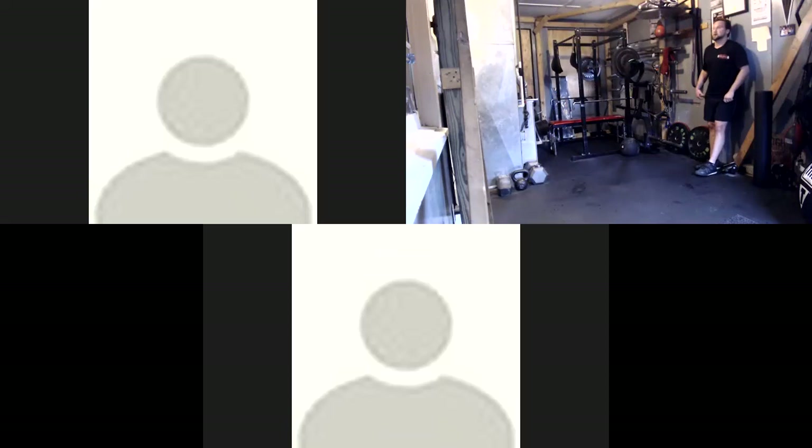Wall sit, or squat hold. Everybody down. Do those kick outs if you want. Five seconds. And go. Five seconds.